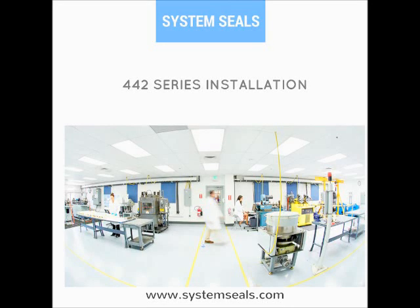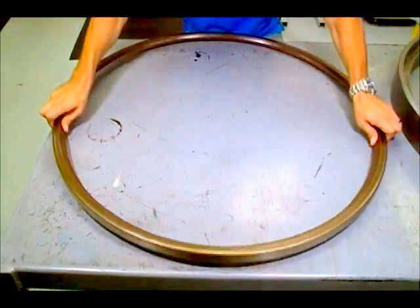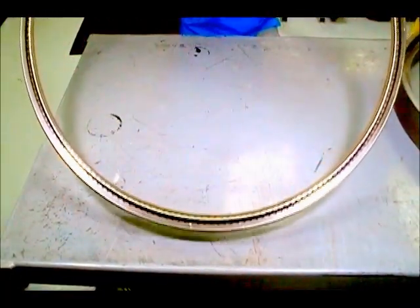Today we are installing a 442 rotary seal. The 442 series is highly flexible with dual construction, internal metal spring, and a seal lip.